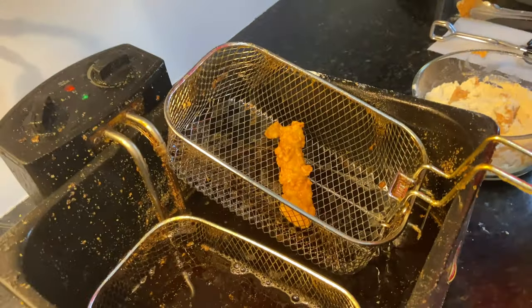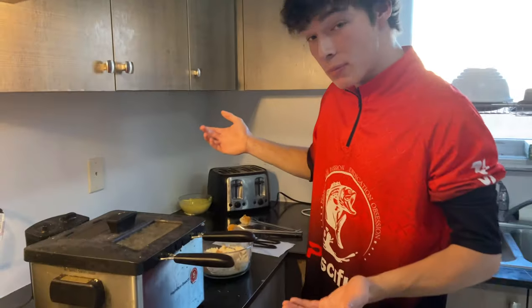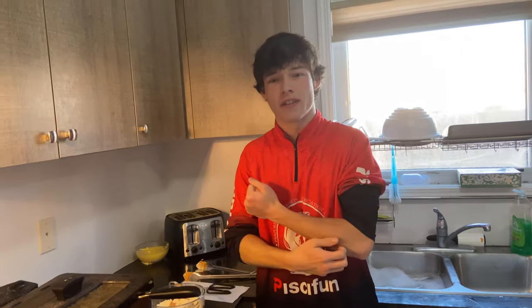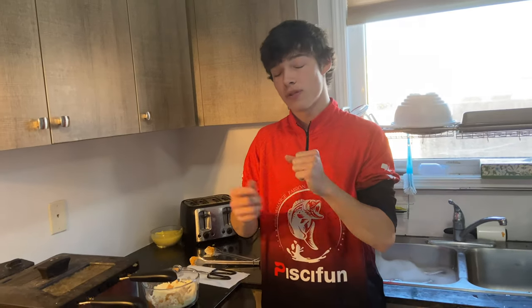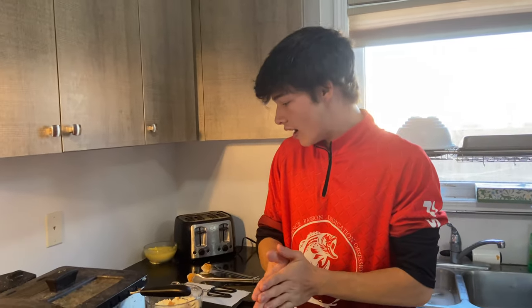Let's check on this guy — oh, nice and crispy! I love little crispy nuggets like that. I don't know why people say pike aren't good; they turn out amazing. The only hard part is the bones — the Y bones are really bad. But once you get it, you just gotta practice filleting. You can also take the bones out after they're cooked, so it doesn't really factor in. Just don't choke on them.